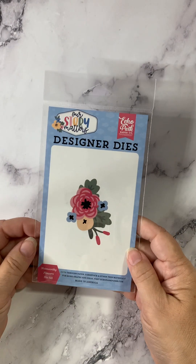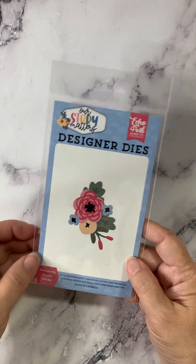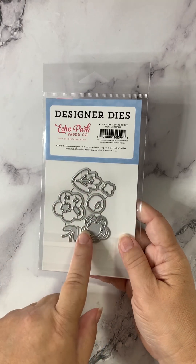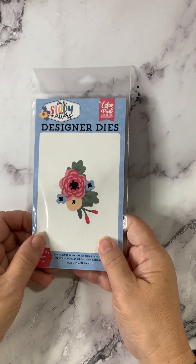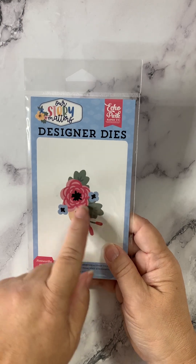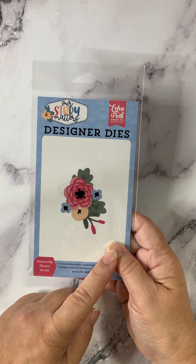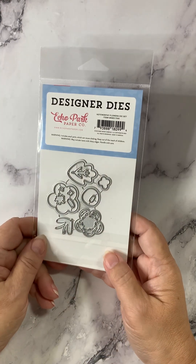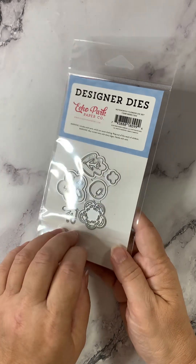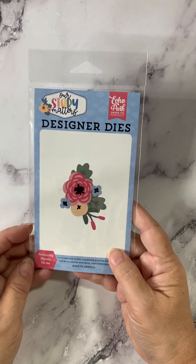Also from Echo Park, another flower die set called Noteworthy Flowers Die Set — so, so pretty. Petite flowers, but they pack a punch. Now remember, you decide the level of detail that you put into these. Sometimes these littler dies can be off-putting, but you don't have to use all the detail. You can use markers, you can leave the detail off. So before you discount a set because it's too detailed, look at it and see the possibilities.